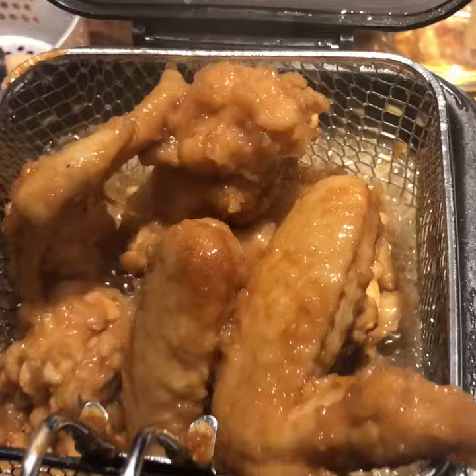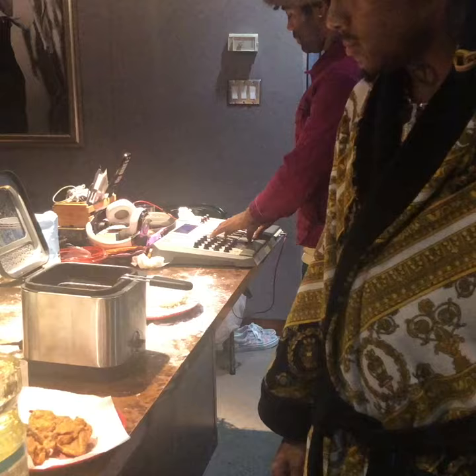Bon appetit. I can make anything taste good. We live! I can make anything taste good.